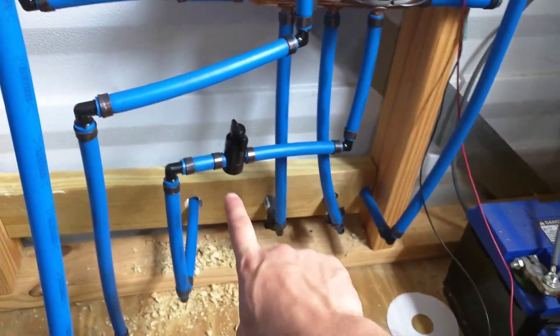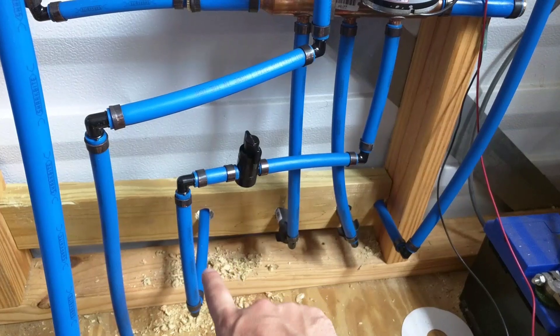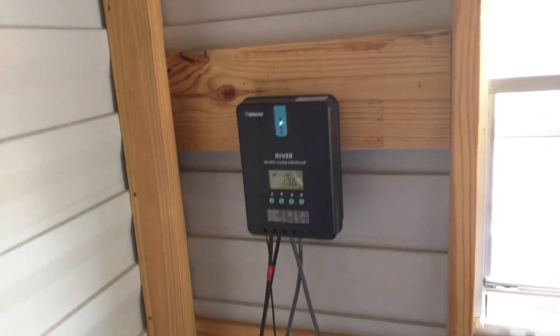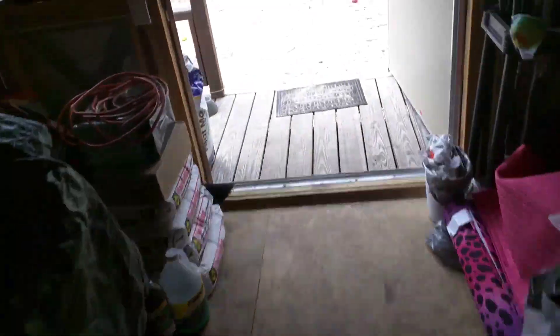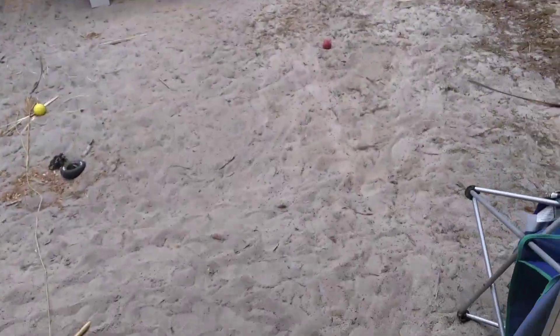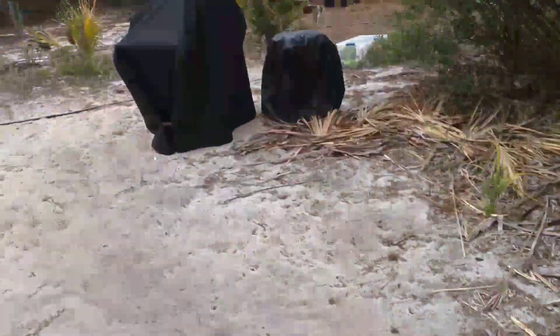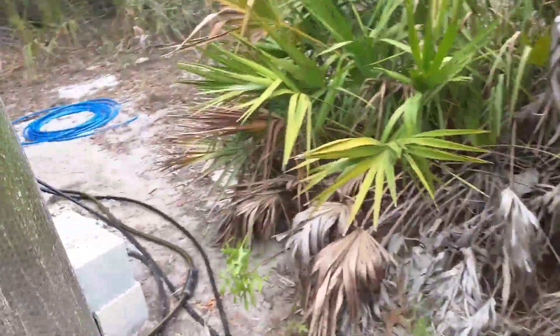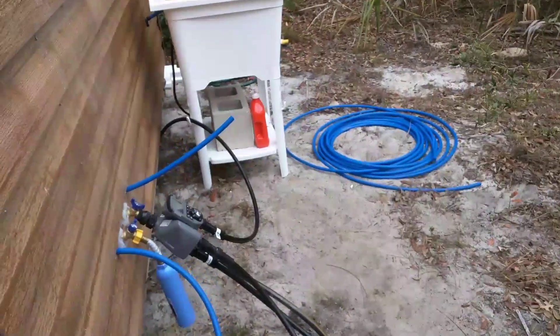After the filter it goes into this little manifold so I have three outlets, and these go to spigots on the outside. I'm going to eventually hook up my outdoor sink there. These are the batteries charged from the solar charge controller — it does great, the pump runs awesome, I can pretty much use it all day long and it hardly phases it.